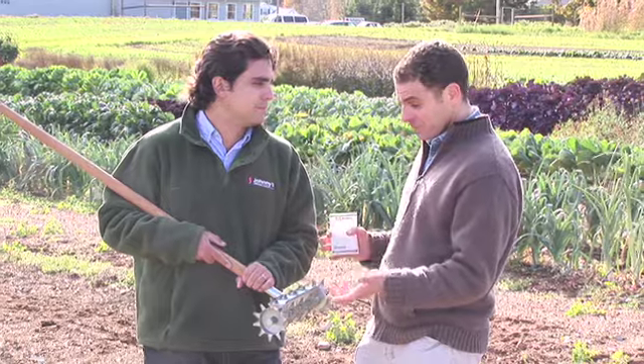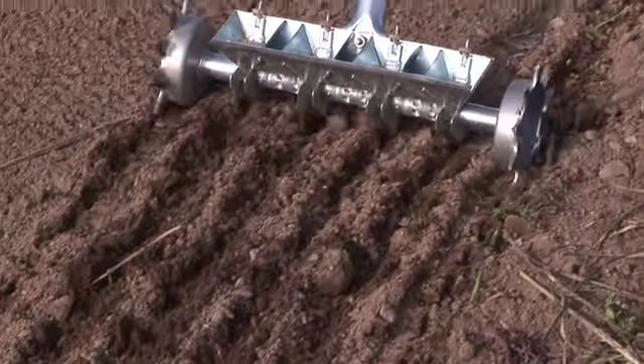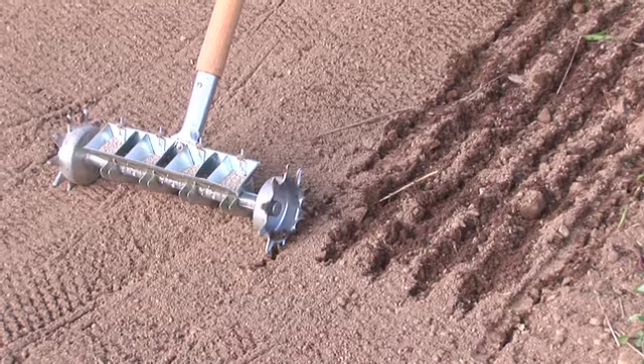And does it cover the seeds as well? No, that's the only thing you have to do — so it does most of the work for you. That's right. That's a great little tool. So Anthony, one row of four and then you just keep doing this? If you need more, yeah. The best thing to do is to lay this wheel in the track that this wheel just made. Oh, and just keep going. Yeah.